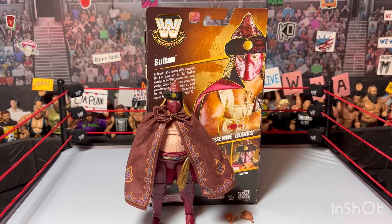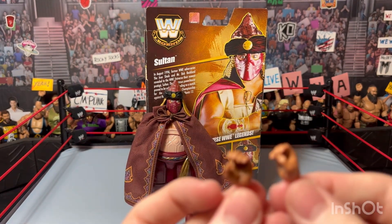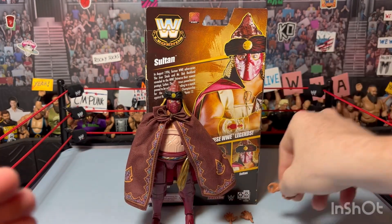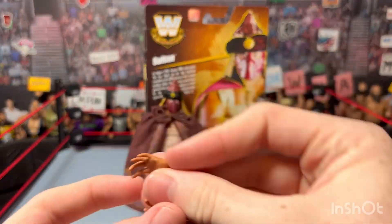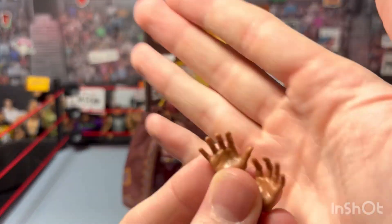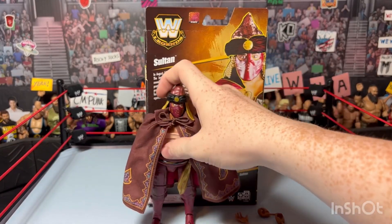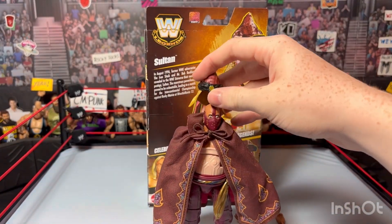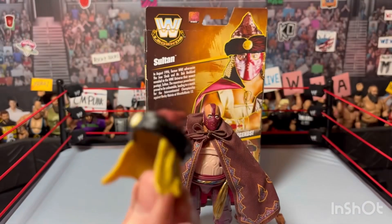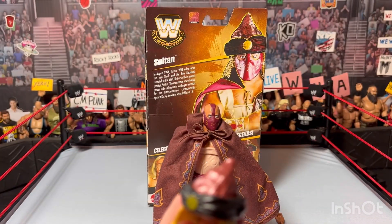I got the Sultan opened up. He already has fist hands on the figure, and he came with two mic-holding hands and two somewhat open hands - not completely open like chop hands, but more like open claw hands. He also comes with this big gigantic hat piece.